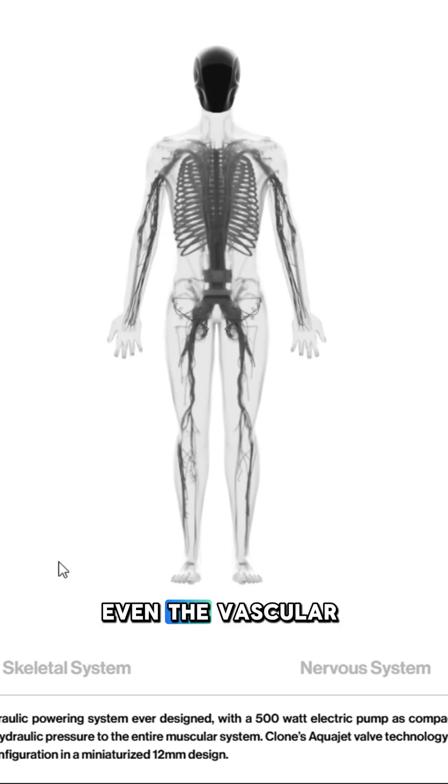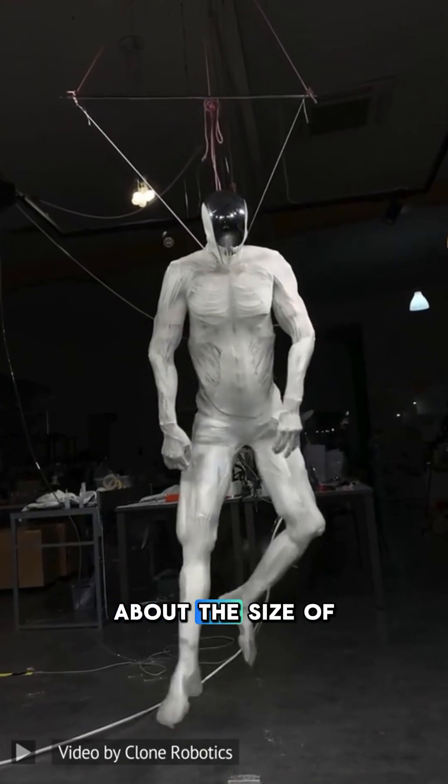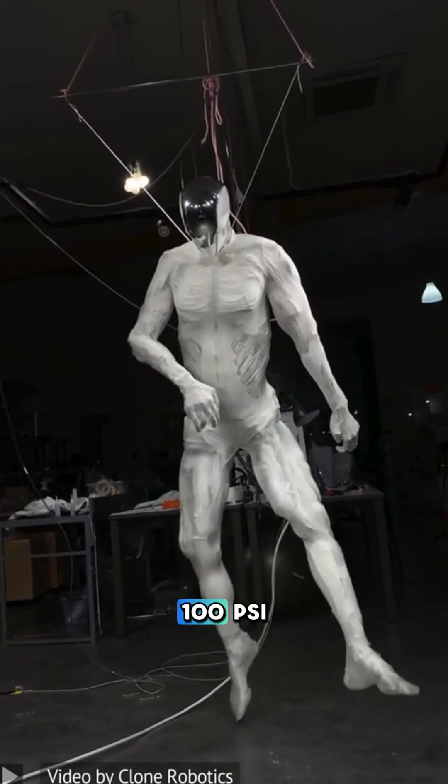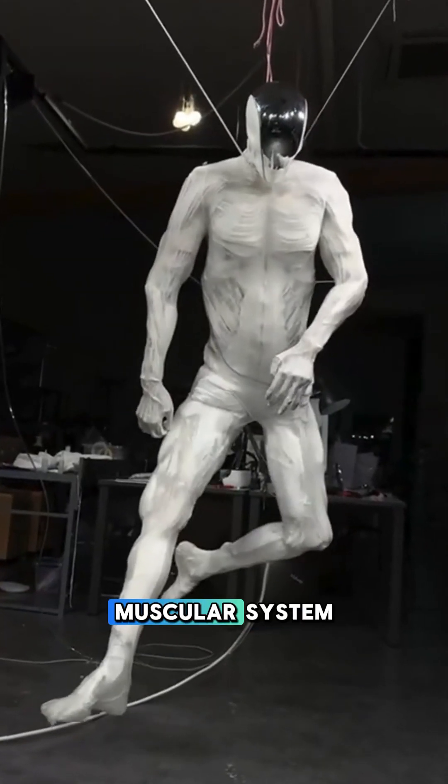Even the vascular system is crazy. It's powered by a 500 watt electrical pump about the size of a human heart, and it pumps hydraulic fluid at 100 psi. Basically what this does is supply pressure to the entire muscular system.